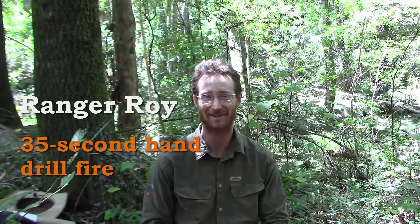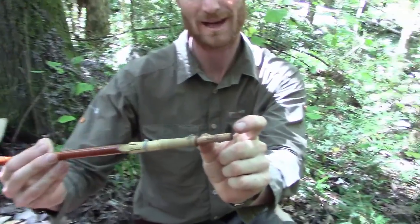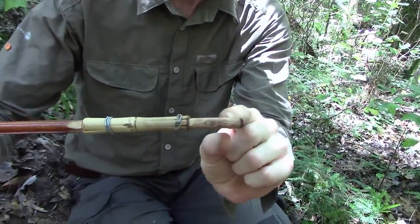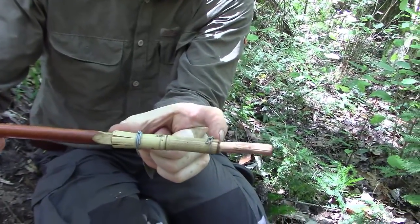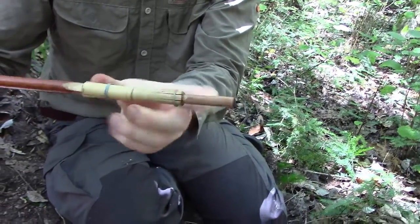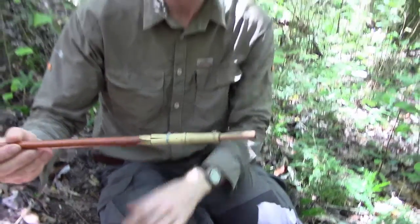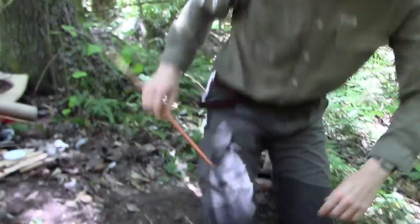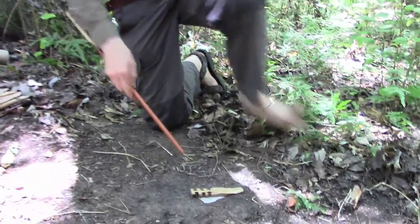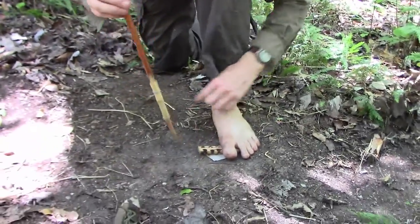I'm going to see if I can do a hand drill fire in less than a minute. I've got a really good piece of wood from African wild fig, which doesn't have long straight sticks, so I've attached it with a piece of bamboo to a longer, straighter stick from a different tree. It's stable enough — a technique I got from a guy called Jungle Crafty, who also has an excellent YouTube channel. Both pieces are from African wild fig, Ficus sycamorus.